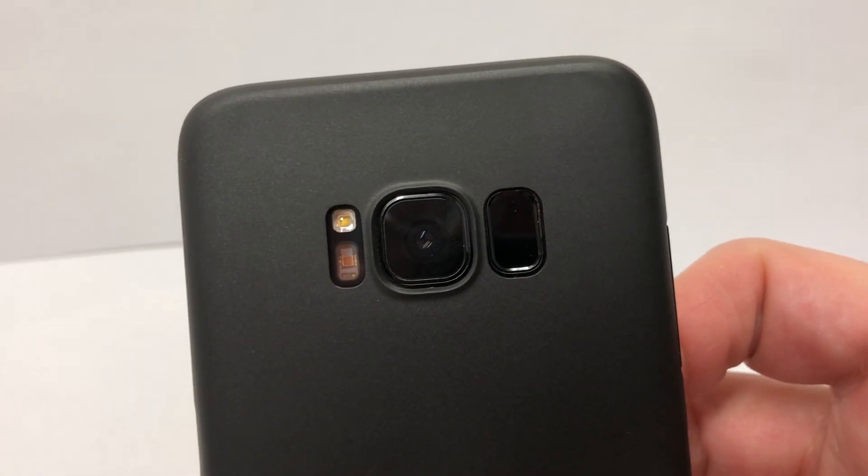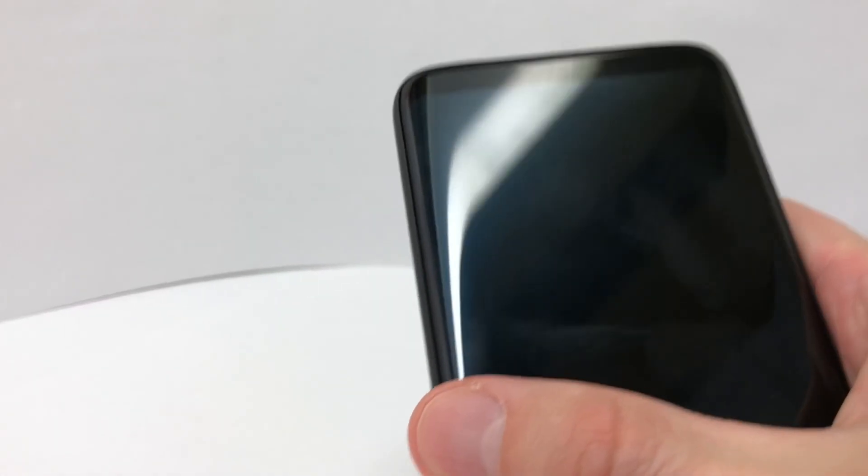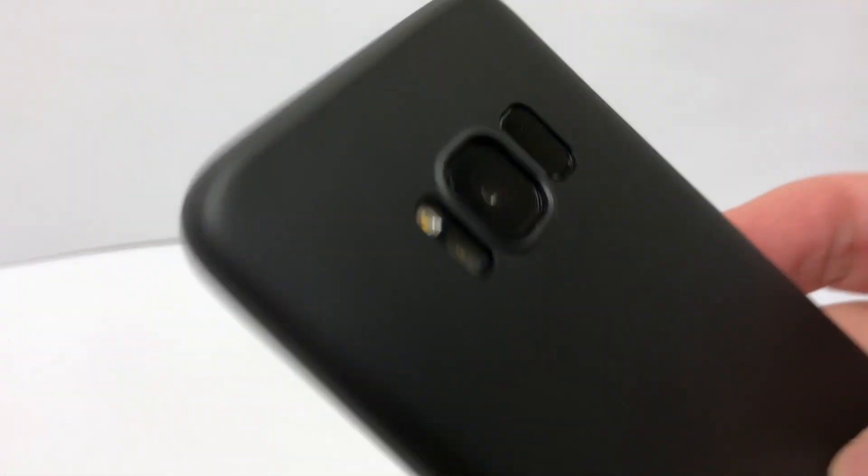Examining the alignment, the case appears to line up perfectly with all the ports and sensors. On the top, this minimalistic case stops right before the screen begins to wrap around. On one hand, this means it won't interfere with your screen, but on the other hand, it's not going to provide any protection for your screen either.